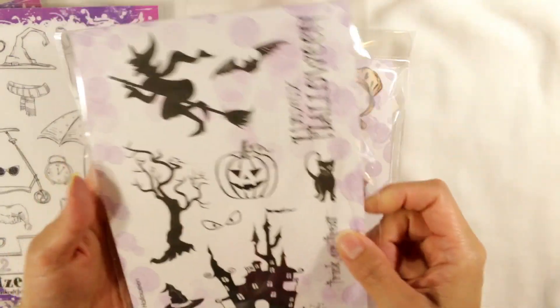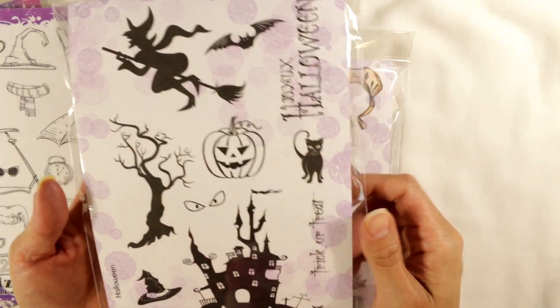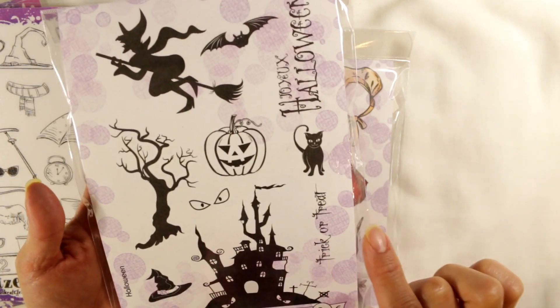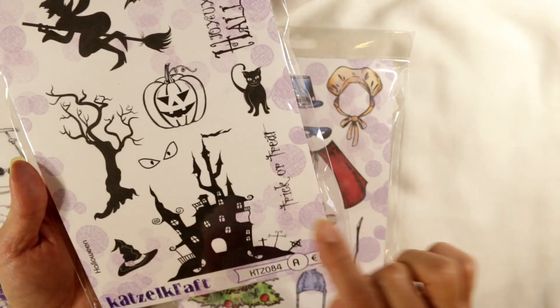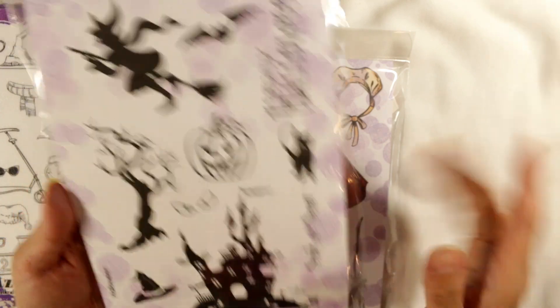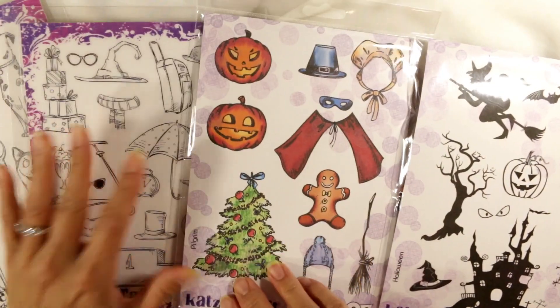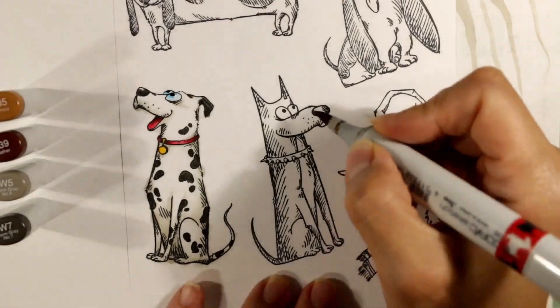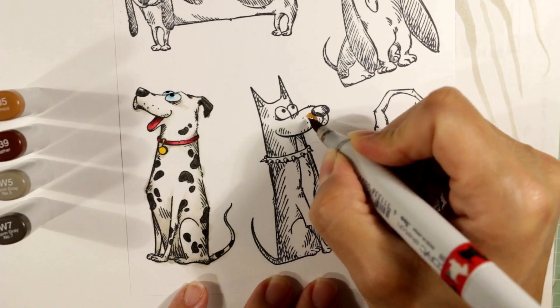From this Halloween stamp set I used this little smaller witch's hat and this really funky haunted mansion. All of these sets work so well together and I can't wait to share what I created with them. First I thought I would share a little bit of Copic coloring.